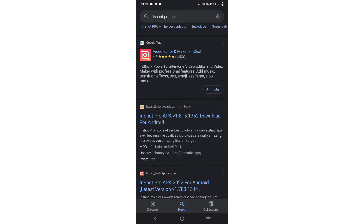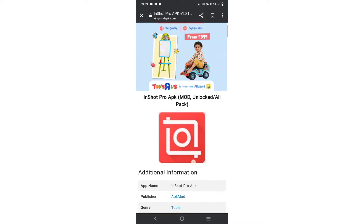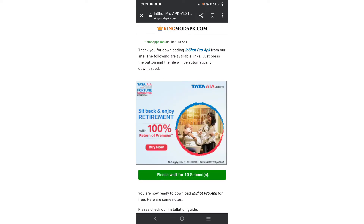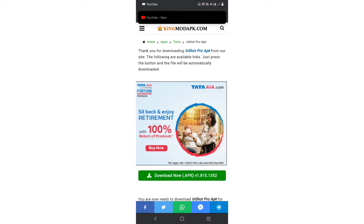Version 1.815 — you can download it. Press download — it's not fake, so press download now. It's about 53 MB, so it's going to download. Put it on and wait about 10 seconds — the download will come down and you can get the details.